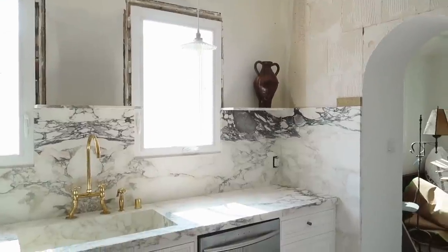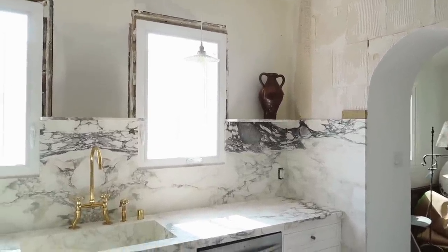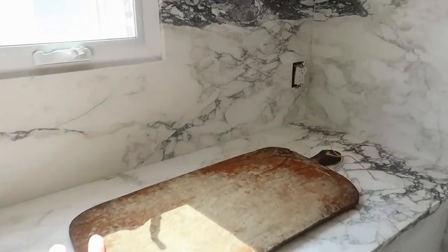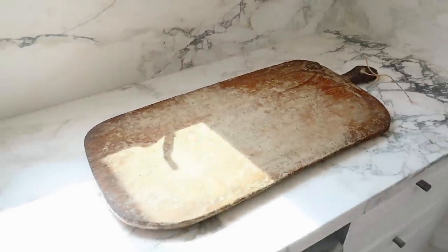Look how good that looks up there — it's not staying there, but just being able to display and add decor items on top of these shelves, I love it so much. I can picture right now those faux breads — the foam ones — just sitting right on top.